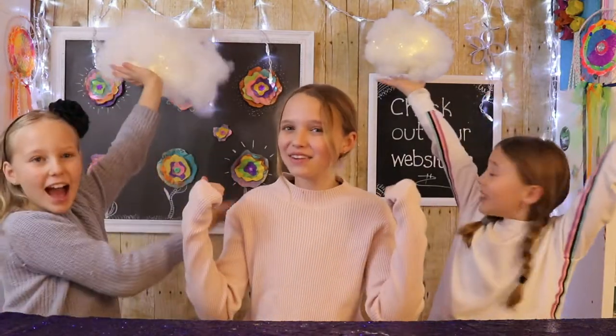Hey guys! Welcome back to Kids Crafts by Three Sisters! In today's video we're making Cloud Lights! I've been wanting to try this craft for a really long time and they look super cool on your ceilings.